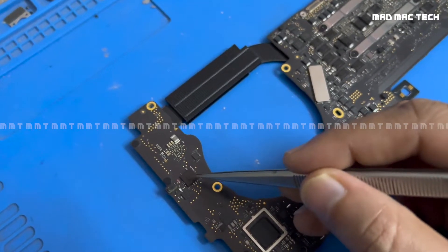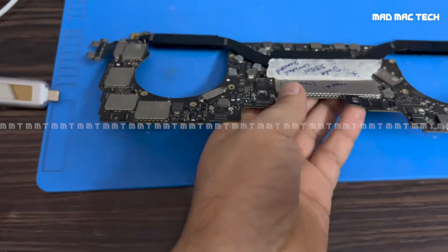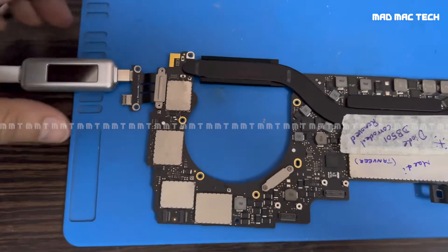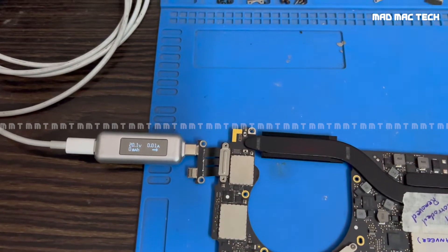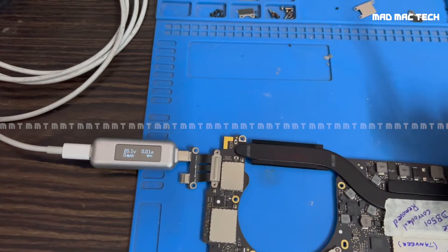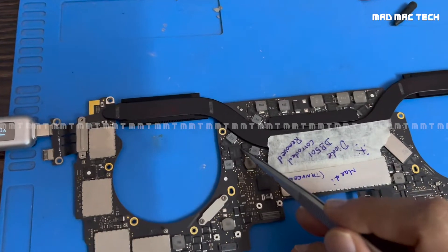I reworked it and fixed the chip back. Once I put the chip back, it went from taking 5 volts to taking 20 volts — that means the USB-C communication issue has been fixed. As you can see, it's now taking 20 volts at 0.02 milliamps.